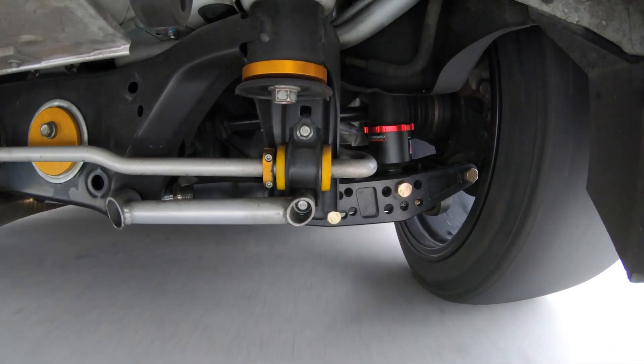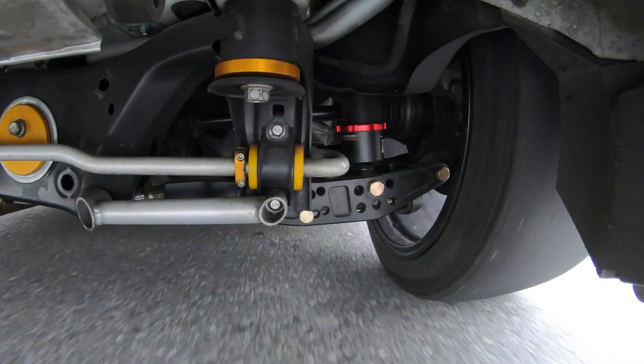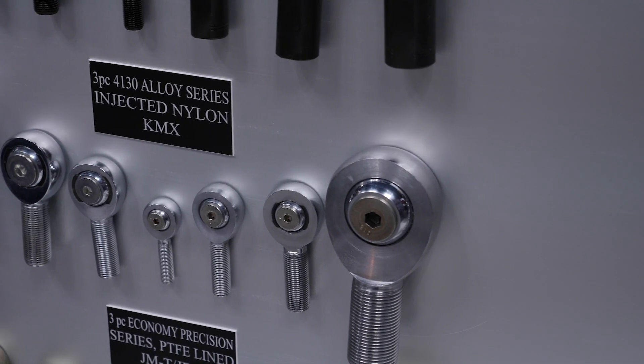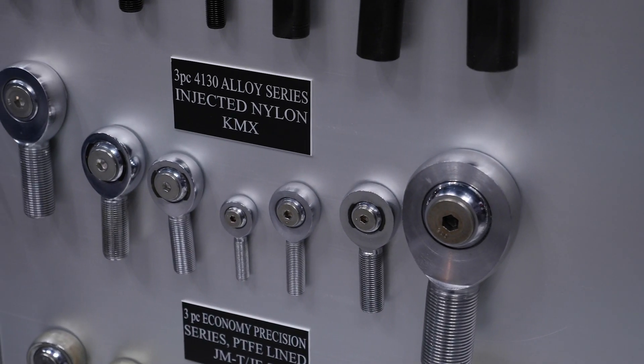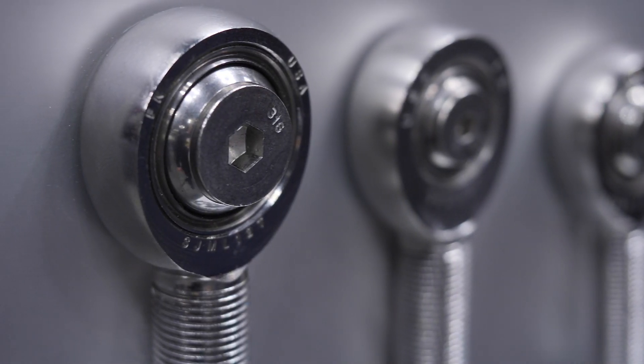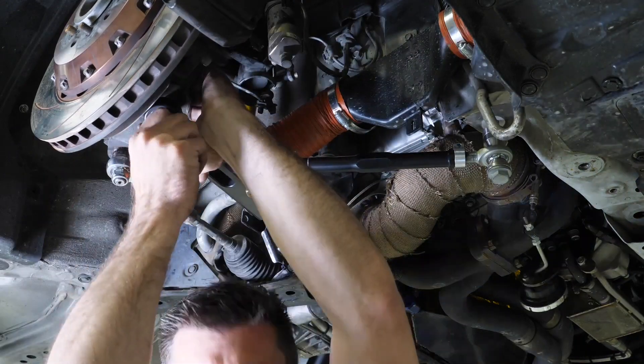While there are harder bushing materials such as nolethane to replace the factory rubber bushes, these still allow some level of compliance. For ultimate performance in a race application, it's common to replace a factory rubber bush with a rod end instead. These rod ends, also often referred to as pin joints or rose joints, are essentially a spherical bearing that removes any compliance at all while still allowing the suspension components to move and allows a certain degree of angular misalignment.